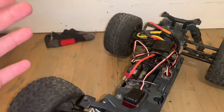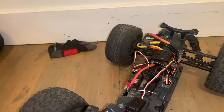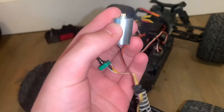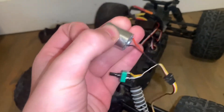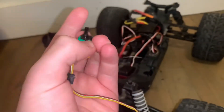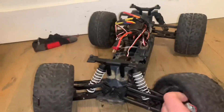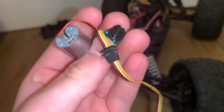I took apart my 5-wire servo and this is exactly what I found. You're probably not shocked — you're probably like, 'that's the motor to control it, and this thing controls the limit.' So let's say you're steering and all of a sudden it comes to the stop point. This thing tells your RC car model to stop steering.